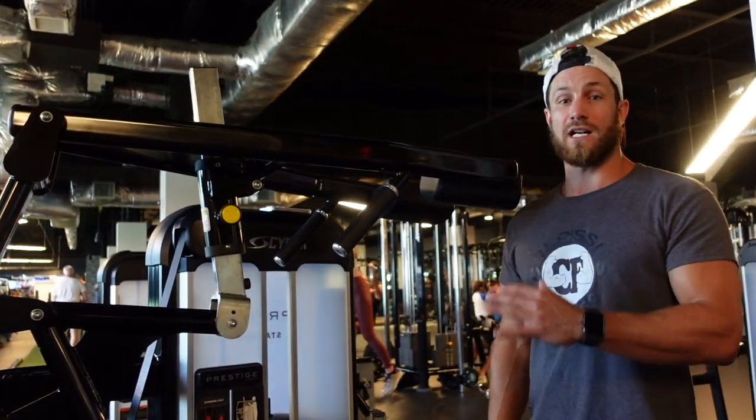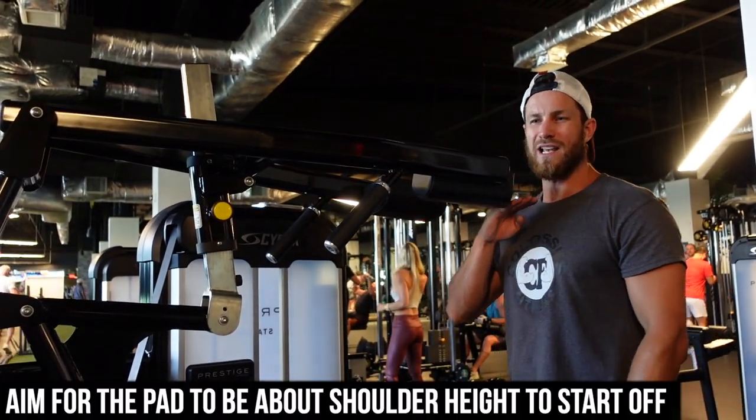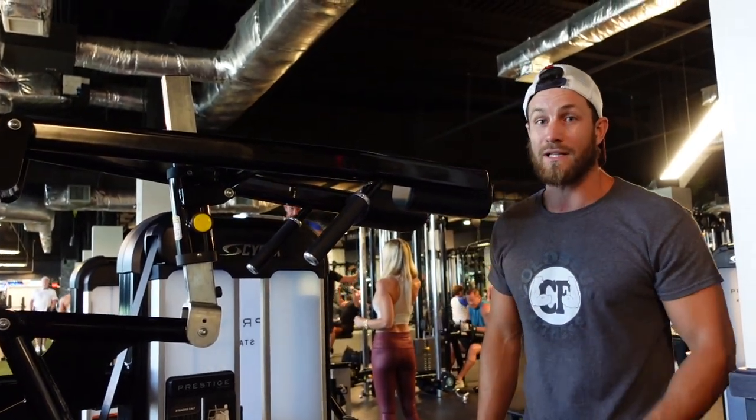First and foremost, it's going to be setup. I like to aim for this pad here to be just around shoulder width. If it's too low, you're going to have to crunch — it's going to be very uncomfortable. And if it's too high, it's also going to be very uncomfortable and you're not going to be able to reach it properly.